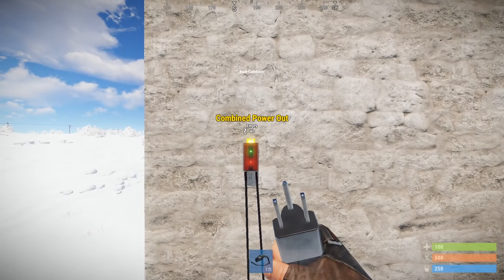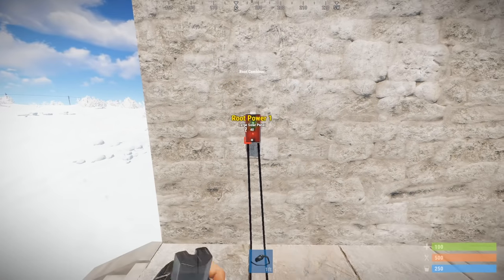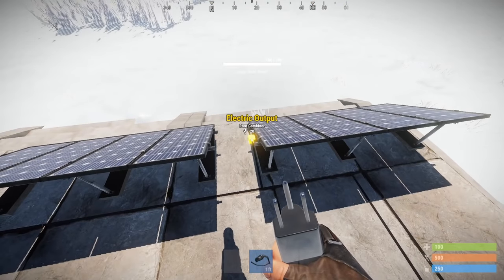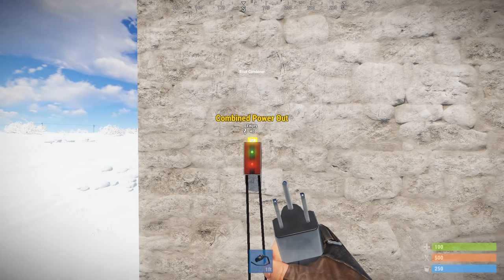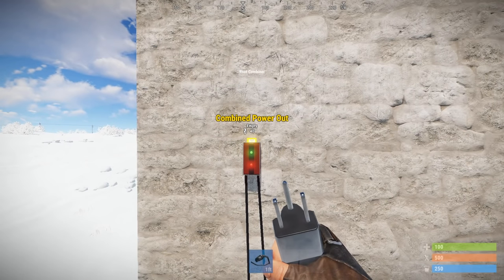All the root combiner does is combine two power sources and output them into one — very simple. You can see here we have a combined power out of 40 units. Each solar panel facing the sun is providing the maximum of 20 units. The root combiner itself doesn't require any power, so there's no line loss — what you put in is exactly what you get out. Other components will usually require about one unit of power.